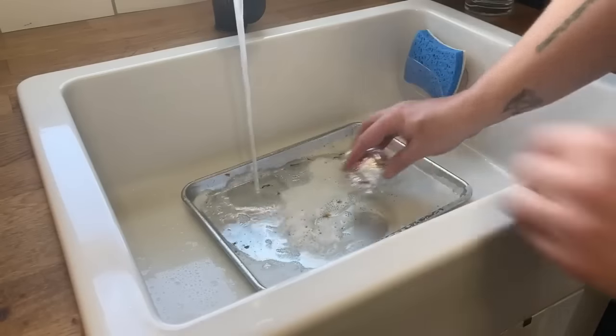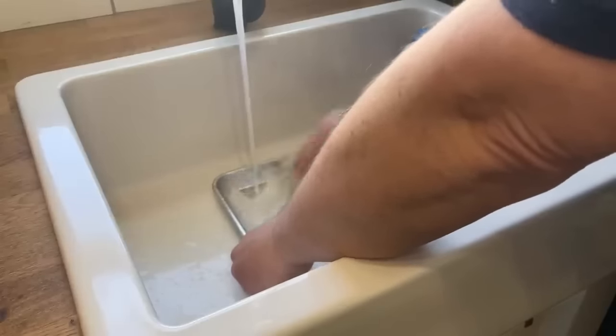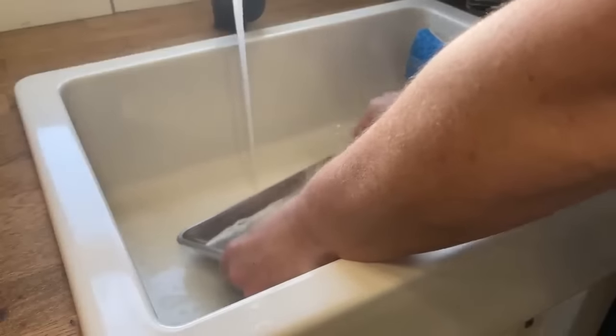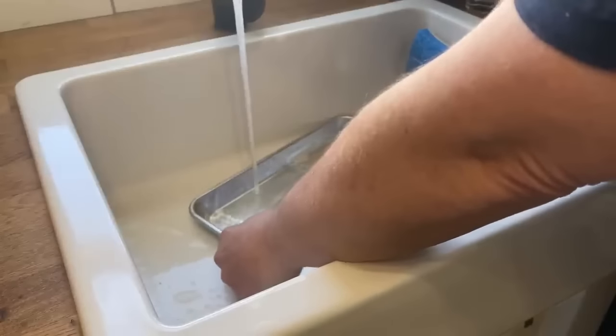Another cleaning hack I really like: take aluminum foil, ball it up, and use it to scrub your pans. I use it for cookie sheets and grilling racks. The aluminum foil is abrasive enough to clean but hasn't really scratched my pans. These individual aluminum foil sheets are also great for making foil-packet meals — put in fish, seasonings, and veggies, then bake in the oven. The individual sheets help you avoid wasting foil.